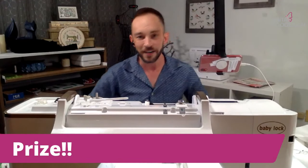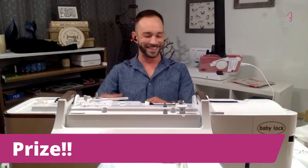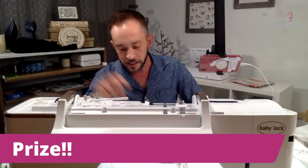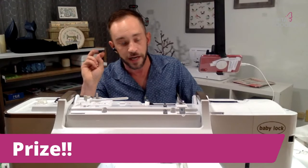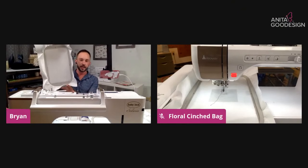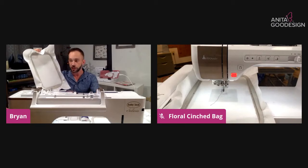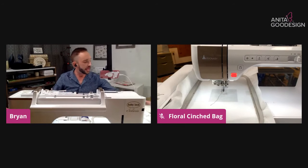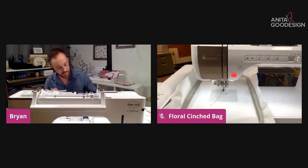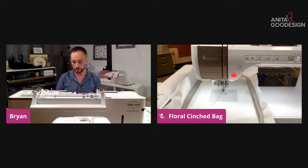Now before we jump in on this project, we have to remember this is going to be done in two hoopings. I have two hoops here with me — I went ahead and hooped my stabilizer and each hoop — one is on the machine and one is here. It's very important to note that there are a lot of different files for the front of the bag because that has the embroidered design on it, but there are only a few files for the back of the bag.